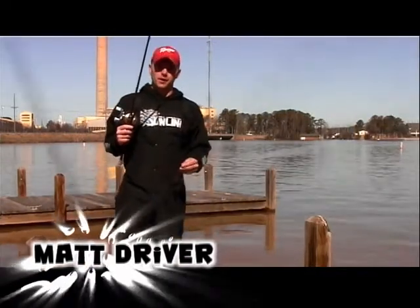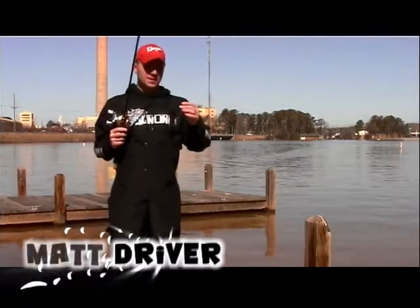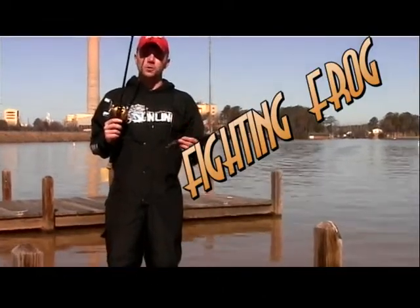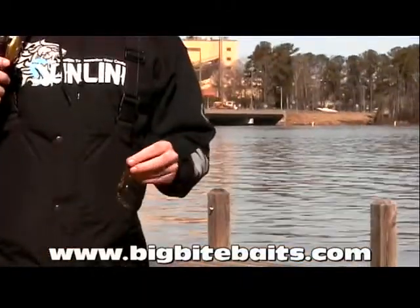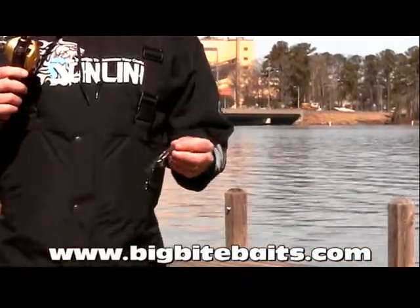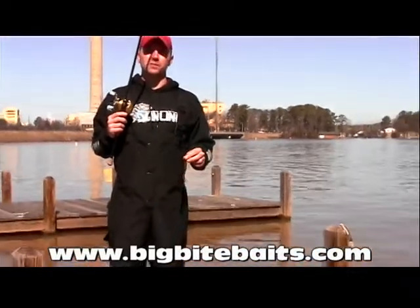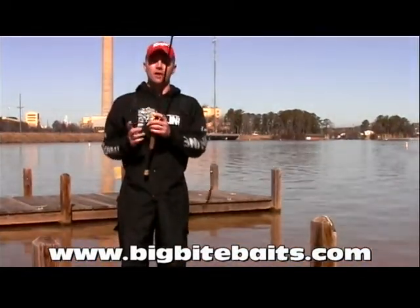Hi folks, I'm Matt Driver with ProAnglerRadio.com. We're here today to talk a little bit about the Fightin' Frog. The Fightin' Frog has multiple uses. One of my favorite uses is just to flip the bait. Today, since we're on Lake Sinclair here in Georgia, which is known for its dock fishing, we'll talk a little bit about flipping the Fightin' Frog around docks.